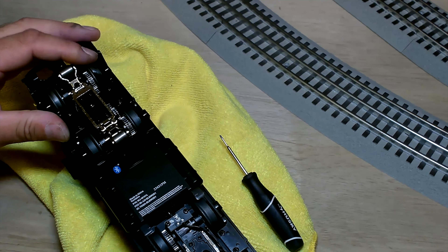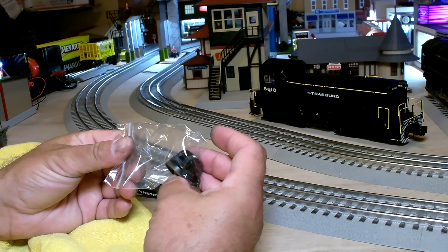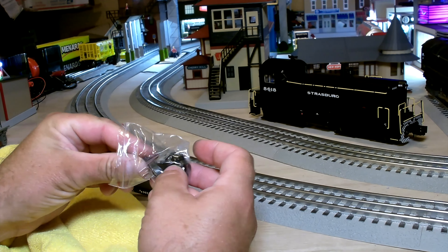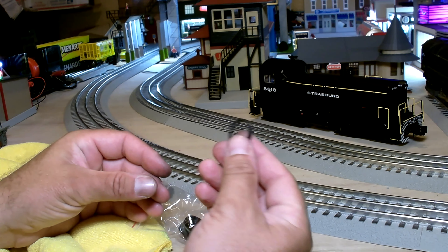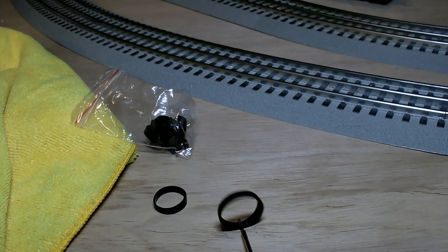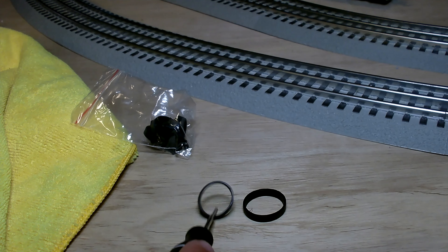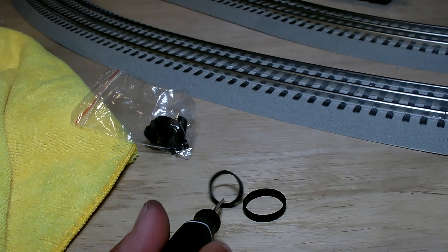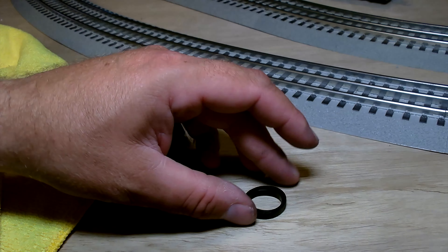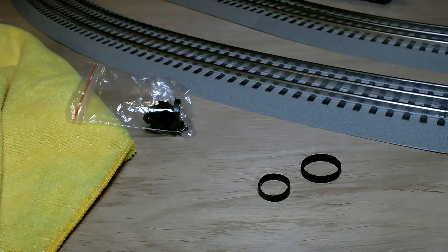I don't know if this one's going to be usable, we'll see. Lionel does provide spare traction tires, as do other manufacturers, but I presume that'd be for when they wear out. This is the original traction tire from the train, and this is a replacement one. Look at the difference in size — one fits easily inside the other. I don't know how this got all stretched out and out of whack.